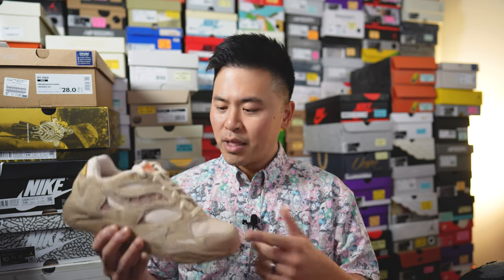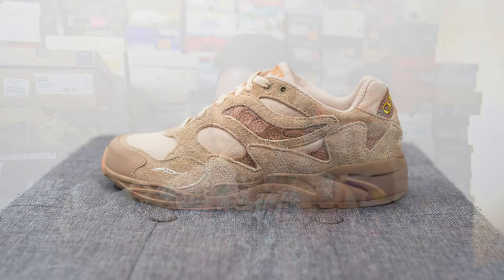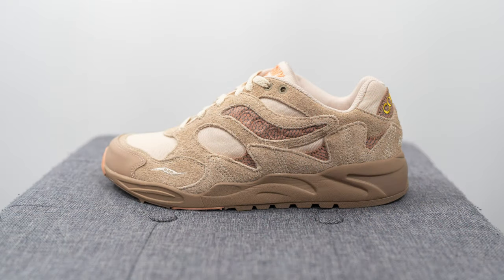What's up everybody, it's Sean here, and I'm back today to give you a review of the Color Plus collaboration with Saucony on this Grid Shadow 2 in the Beach Ramble colorway. Color Plus Company is a fashion label founded by Jordan Page, a creative based out of Brooklyn, New York. This marks his second collaboration with Saucony, part of a three-shoe pack. This one released on September 7th in Canada for $210 Canadian or $140 in the US.